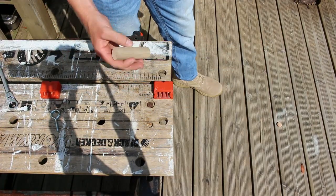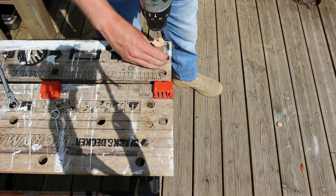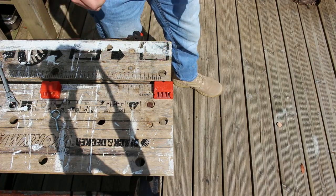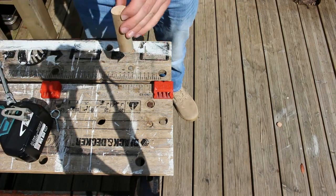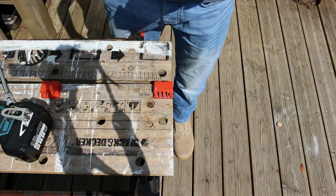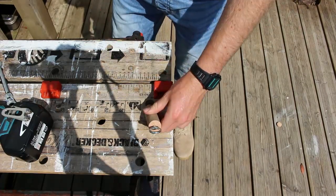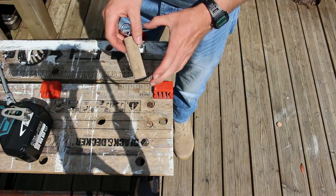Now that we have our piece cut to size, we're going to put a little pilot hole in the top using our 3mm drill bit. What that's going to do is enable the eyelet to slide in nice and easily. Our eyelet is in and we can drill the second hole.